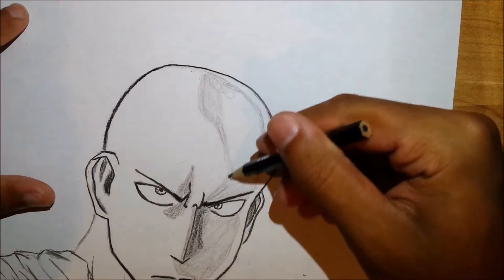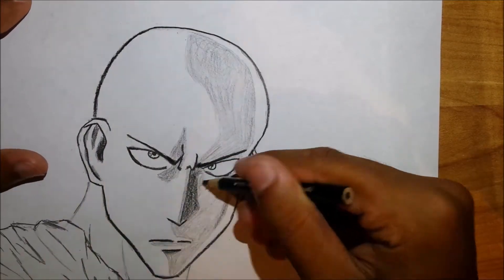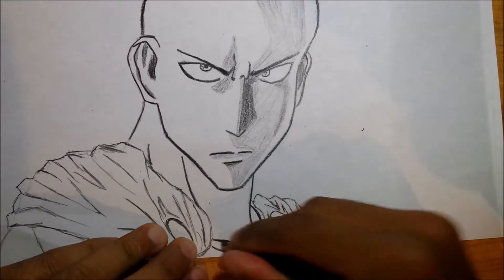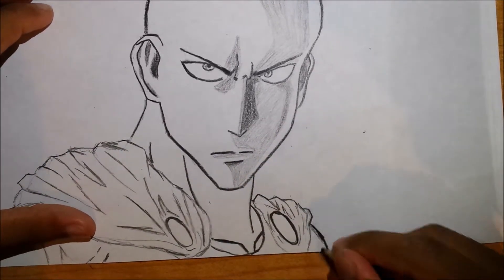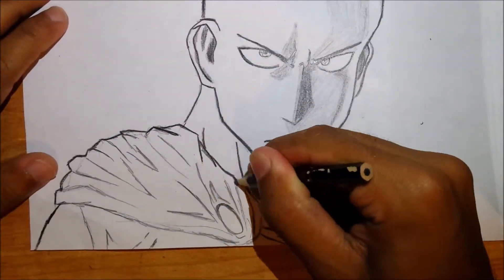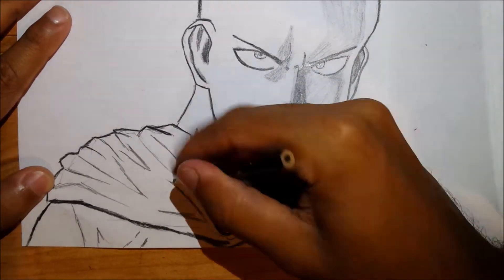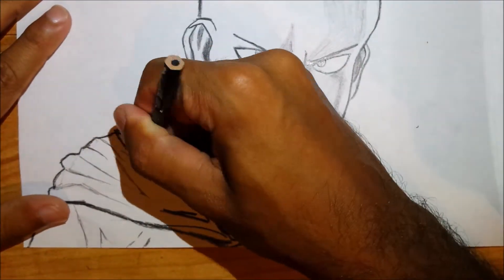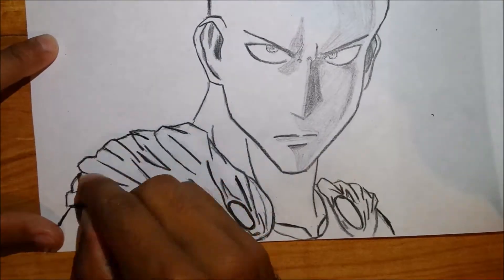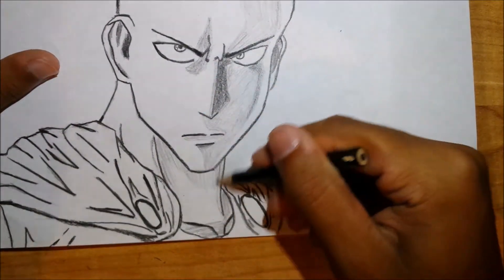For the body, draw a slight bit of the clavicles, and then the sternocleidomastoid muscles on the left and right side of his neck. I added a mantle, drawing an oval to the left and right of his clavicle, then drew in the cape and all of its folds. Add in shading — the light is coming from the top left, so shade everything to reflect that.